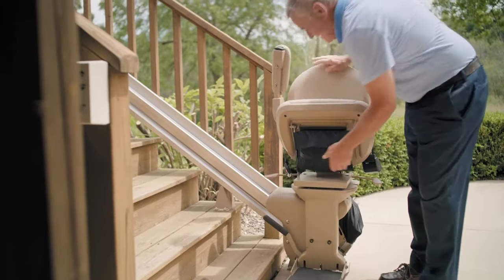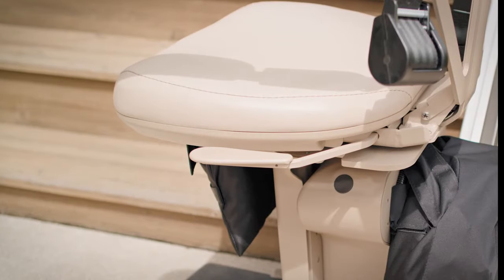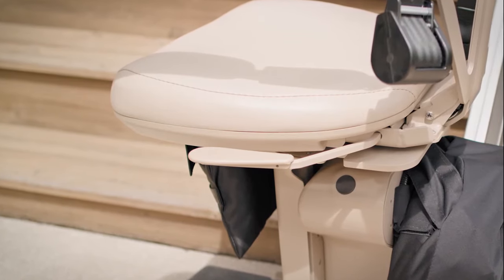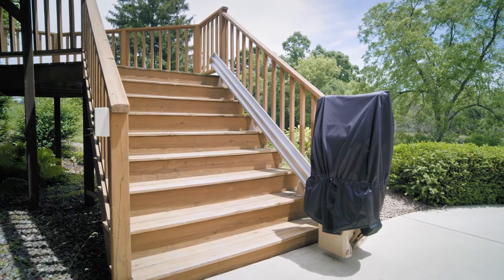Performance tested for extreme climates, Bruno's Outdoor Elite Straight Stair Lift features marine-grade vinyl and is engineered to withstand the elements. A cover is also provided to protect your stairlift when not in use.